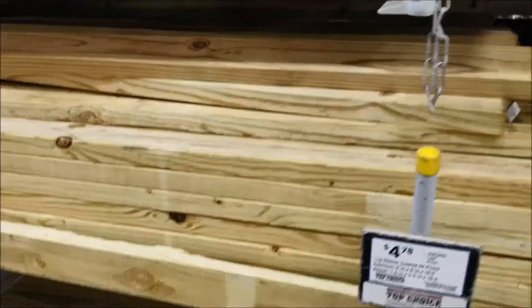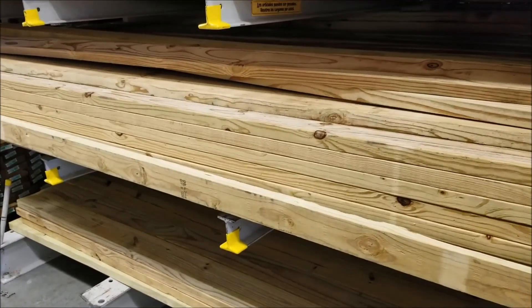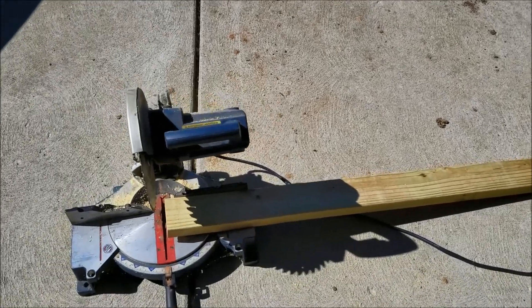I'm here at Lowe's looking for treated wood. We do not want regular wood because this is going to be outdoors, so we want treated wood so it'll last longer. We're going to look for some two-by-four by ten — get four pieces and that should take care of us. Here's the treated wood, about five bucks a piece, not bad. We'll need four of those, so that's about 20 bucks. The screws are going to be about 10 bucks, so we're all in at about 30 bucks.